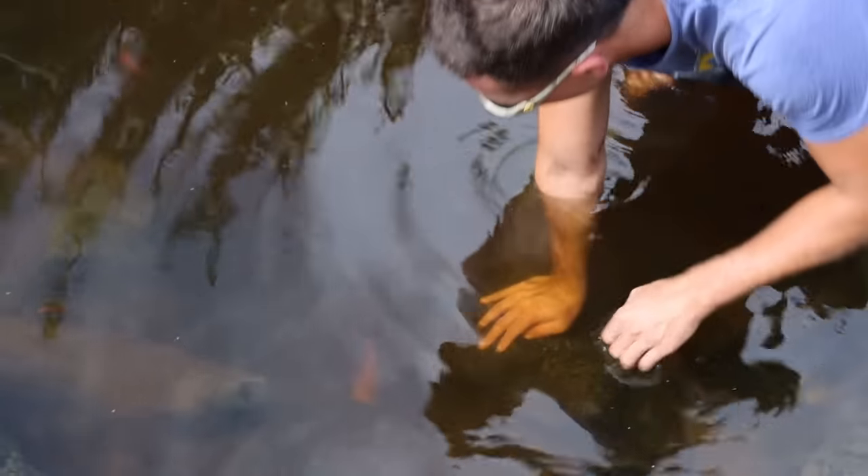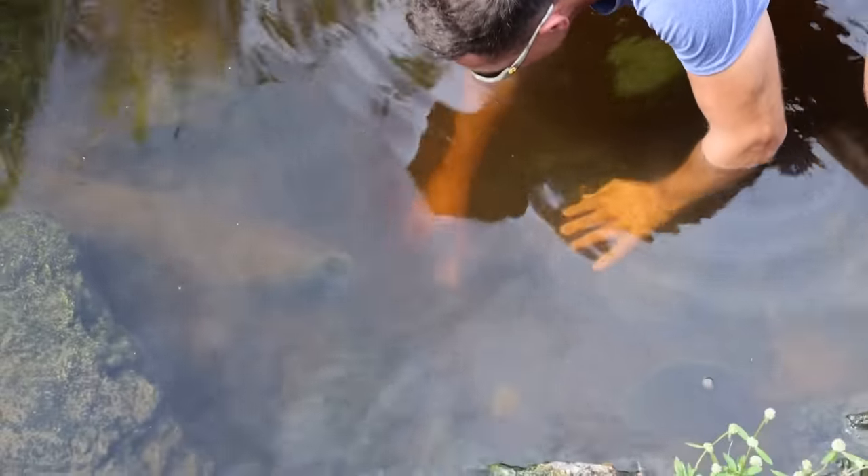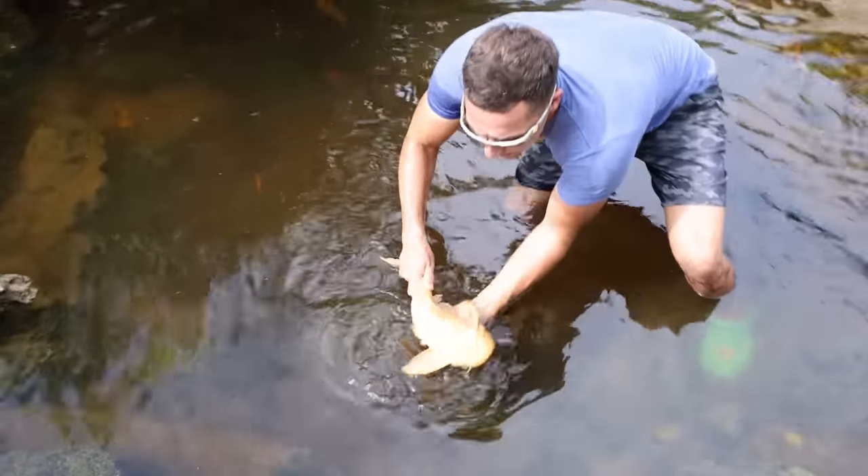There's a bunch of little cichlids inside of this pond as well. Look at that little pleco right there. Three, two — I got him! There you go.